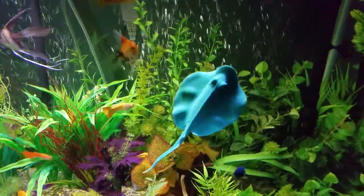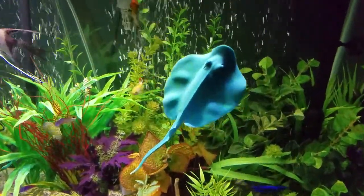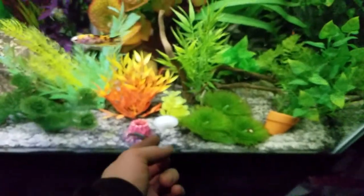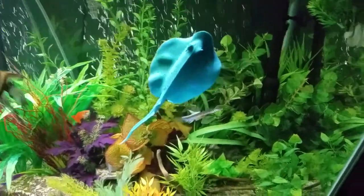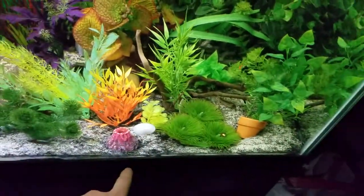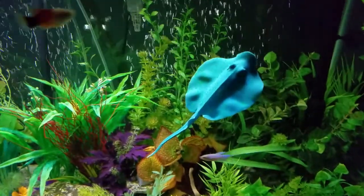Hey everyone, so I wanted to show off this manta ray that I got from Walmart. It was somewhere around $4.00. I stuck it to the glass down here — it just kind of floats there. What would probably be better is if you took the suction cup and stuck it to the very bottom of the tank, but it's kind of hard to do once you already have sand in there.